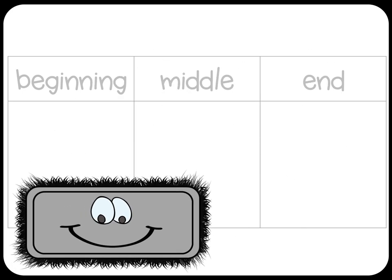If you hear it in the end of the word, draw an X on the right side of your board, like this.